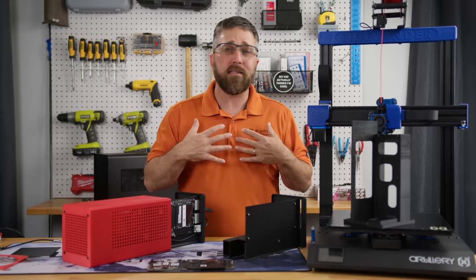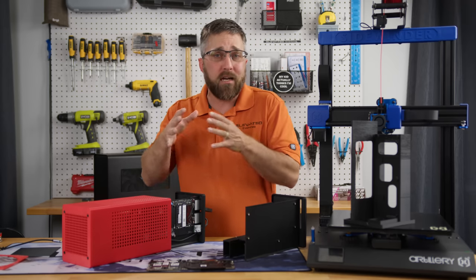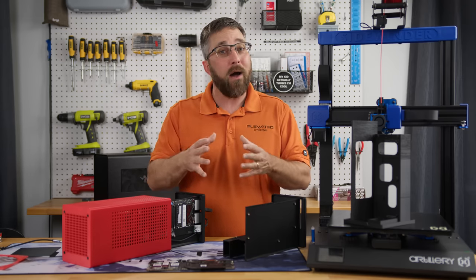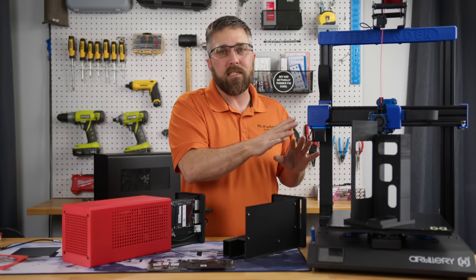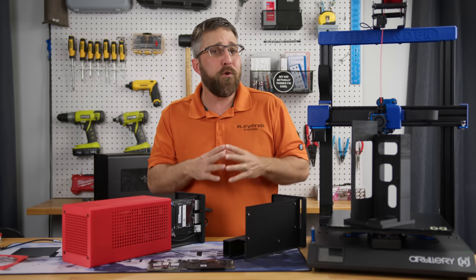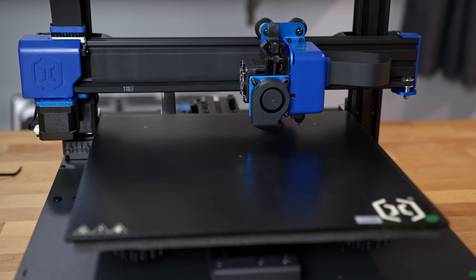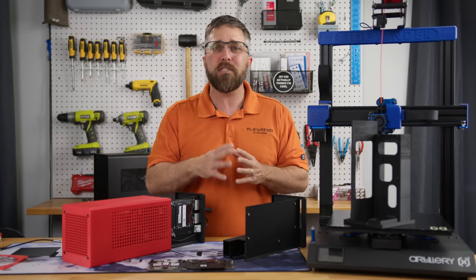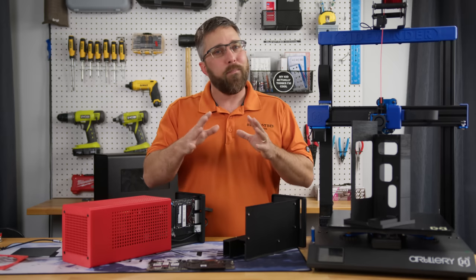When a brand sends me a product, I'm under no obligation to actually review it, and I've not produced videos on a few items that weren't bad but weren't impressive enough to share. However, I've never had a product just fail — which is what happened with the Sidewinder X2. It had a few hiccups, one of which was the BL Touch probe getting bent during a print, which threw off the auto leveling and caused the nozzle to hit the bed at the start of a print. I was able to manually level the printer, and Artillery's customer service was prompt in responding — I have a replacement probe on the way.